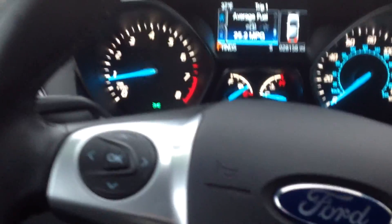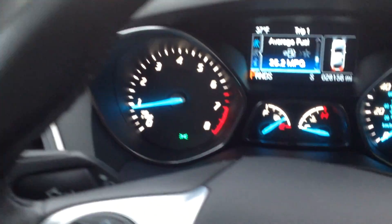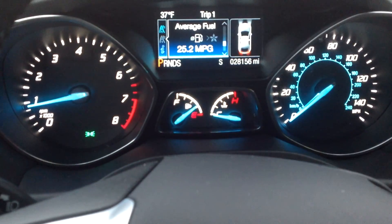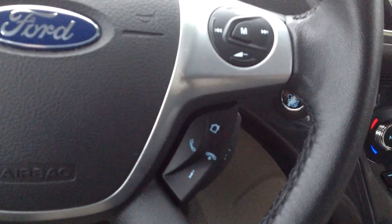I do have it running right now, let's check out the inside. As you can see, no check engine lights or anything like that. 28,156 is the current miles on it. Steering wheel controls, and it does have push button start.